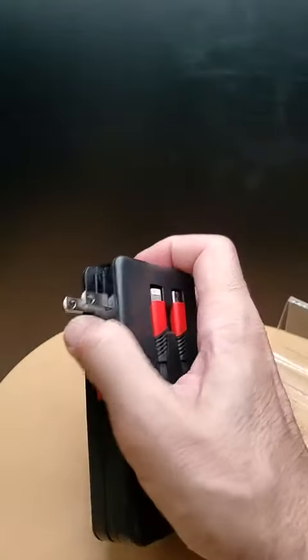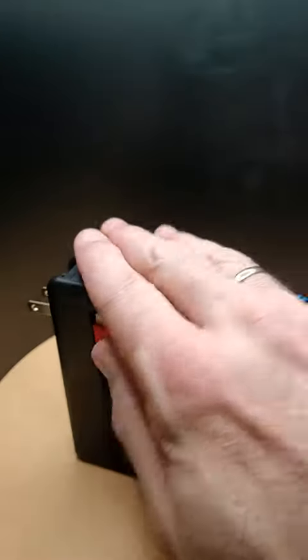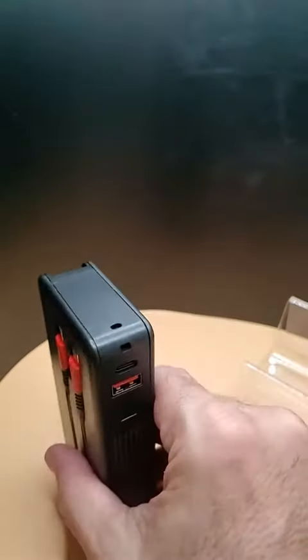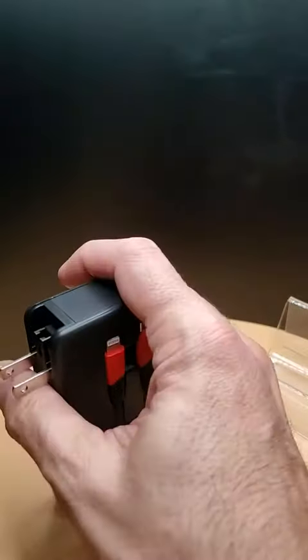Anyway, one thing about this — when it does charge with this, plugging it directly into the wall, it gets kind of hot, so you want to be mindful of that and make sure it doesn't overheat and cause a fire. It's really hot here at the moment because I've just been charging it.